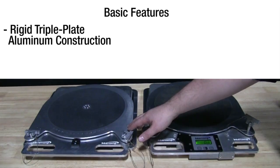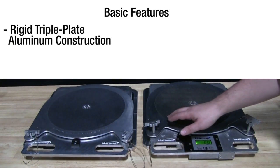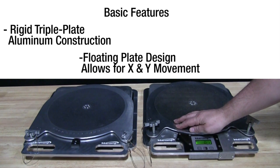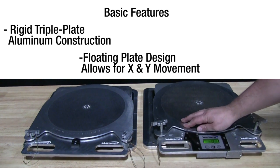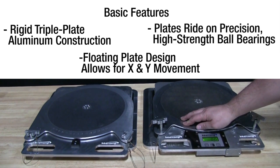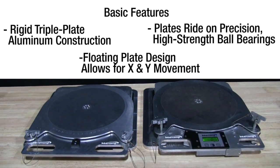Both types of turn plates are constructed with a rigid triple plate design that minimizes deflection. The turn plates allow the suspension to unbind even when turning the steering wheel, allowing movement in both the X and Y axis. The movement is kept smooth, with the plates riding on precision high-strength ball bearings, allowing for easy, accurate readings.